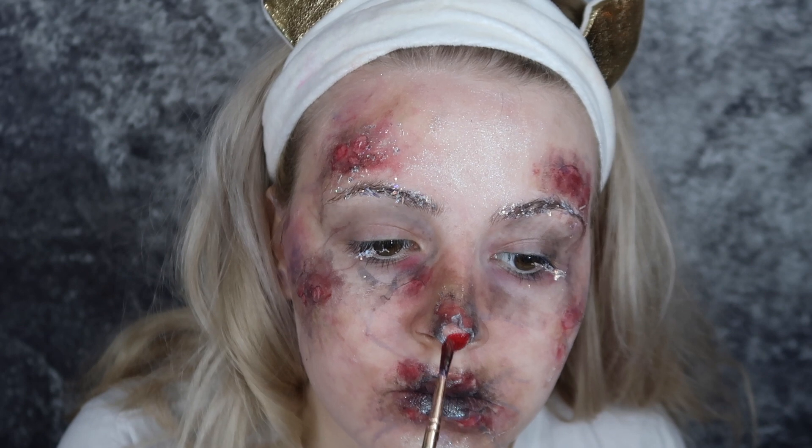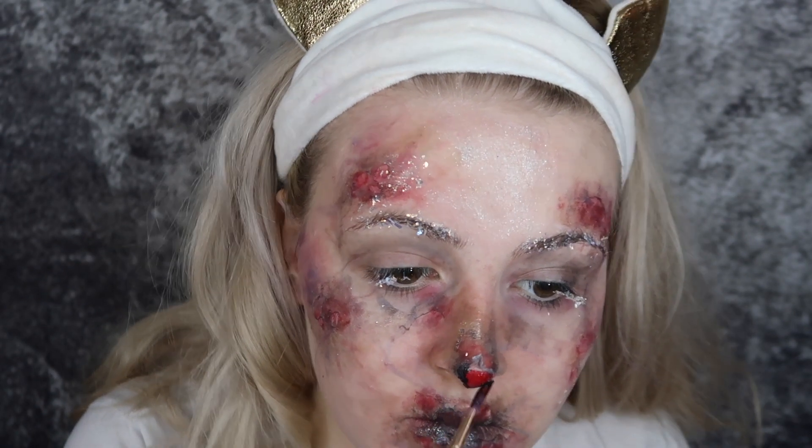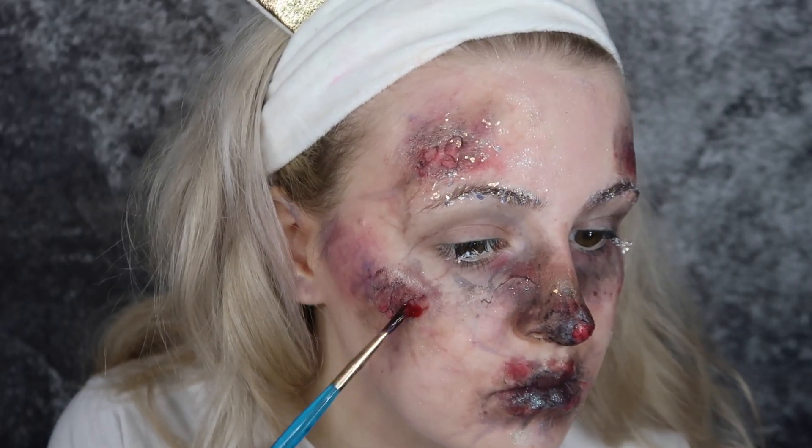I'm then going in and deepening the red on the end of my nose because that is the place that would be most affected — it's most prominent from your face. Adding some more black in there as well, and some more on my lips. The most moist parts of your face would be affected the most.